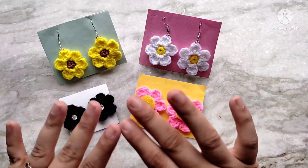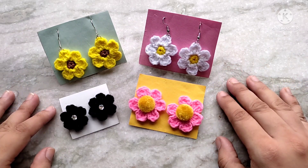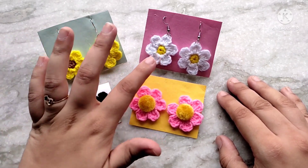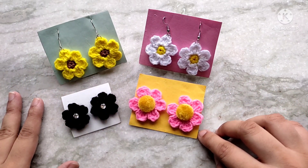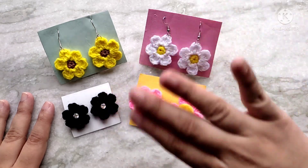Here are all the different earrings I made. Some of them are different sizes because I used different size crochet hooks: for one I used a 2.5 mm hook, for two others I used a 3 mm hook, and for another I used a 3.5 mm hook. You can make different sizes like this. Thanks so much for watching, bye!